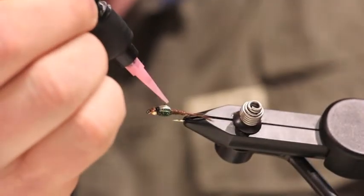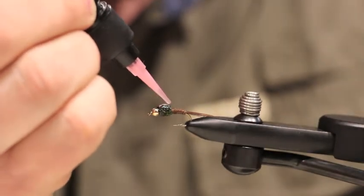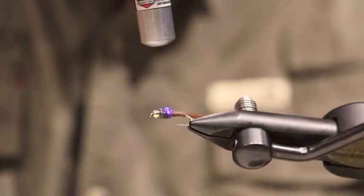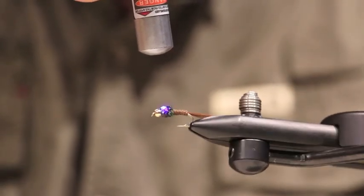Next up we have the UV Thin. This model is designed for coating wing cases, bodies, and can also be used to make smaller heads on flies. Here we'll be coating a flashback pheasant tail to add durability to the wing case and also help make the flashback material stand out.